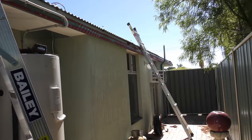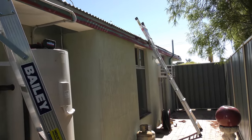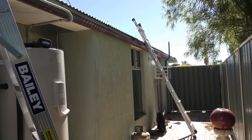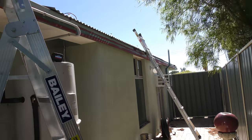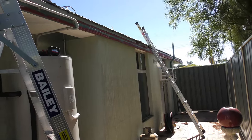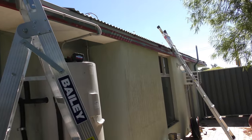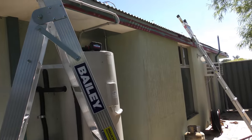A house this size, they only had four downpipes on it, which is bloody disgusting. As the roof plumber said, you think architects would know how much water comes off a roof in a heavy downpour.